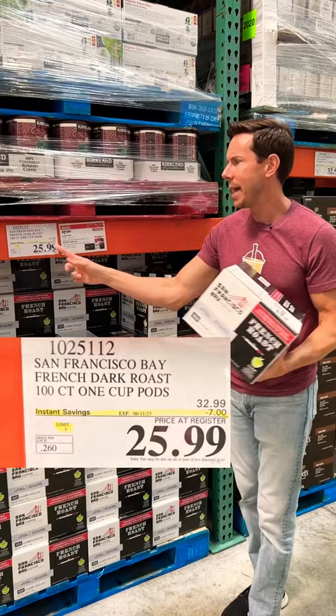Glass meal prep containers on sale. Plastic ones will leach the plastic and the chemicals in the plastic over time. I care about saving money and supporting a healthy, non-toxic company.